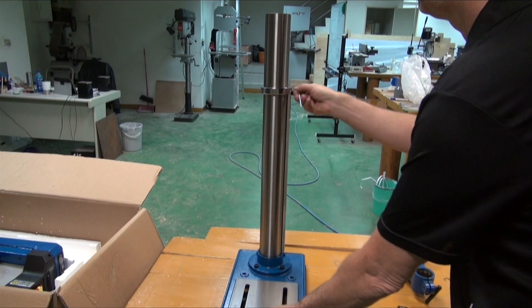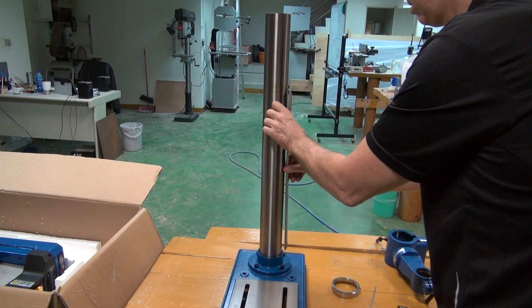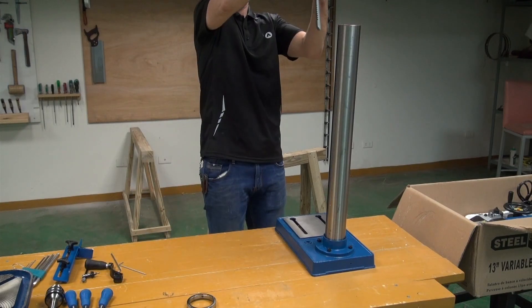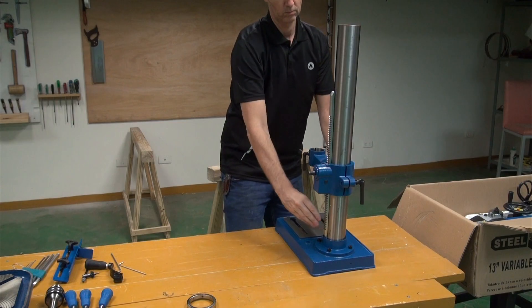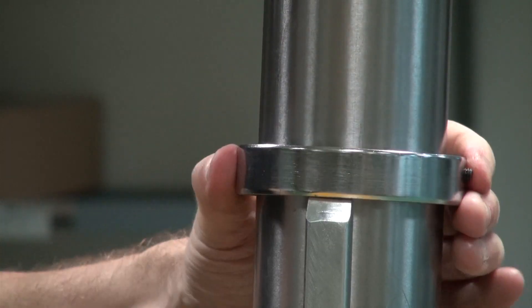Once that's secure, remove the ring and the rack from the column. Place the table bracket assembly over the top of the column, making sure the notch in the side of the bracket matches up with the rack. Then secure the ring back in position.